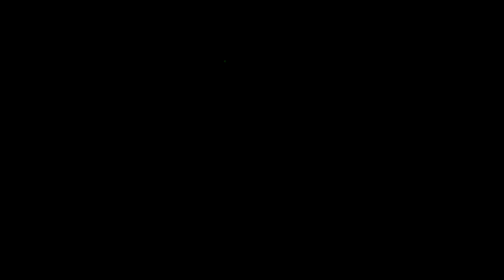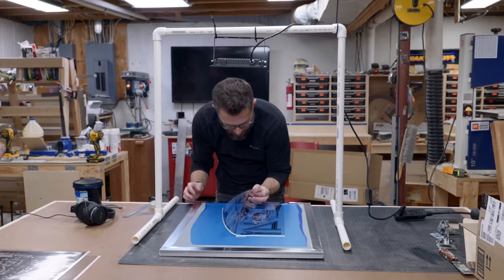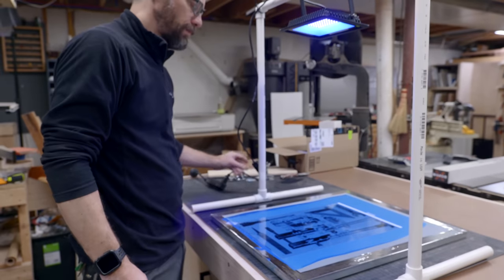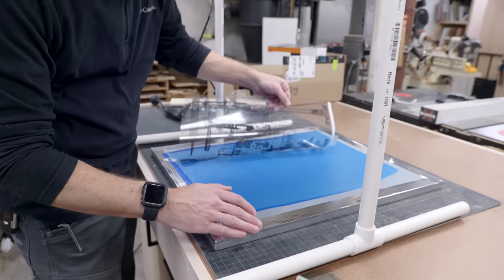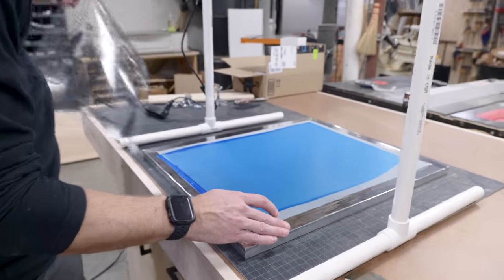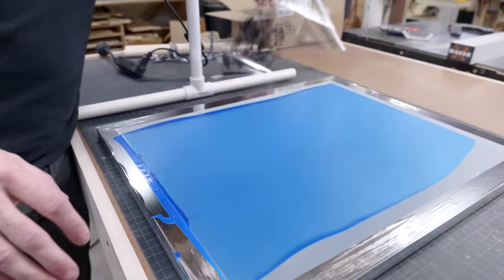There's no way that exposes it. I'm not entirely sure that was enough time, but you can see the design. So we're going to go try to rinse it out and see if that timing worked.